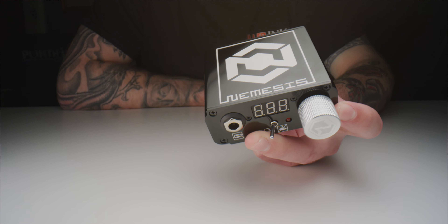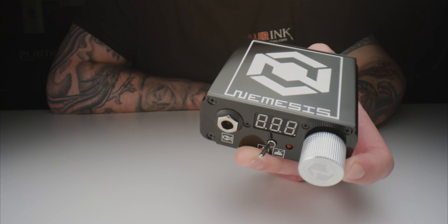So what do you think of the Nemesis LED Power Supply from Quadron? Will you be picking one up for yourself? Let us know in the comments below, and don't forget to hit that like button and subscribe to our YouTube channel.